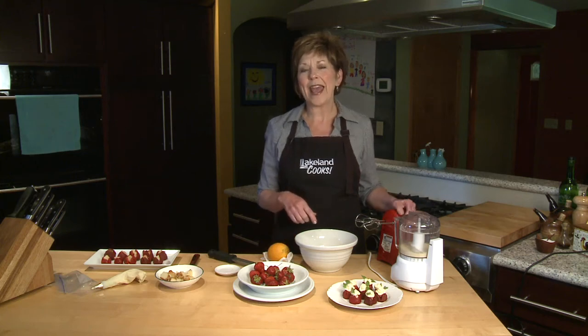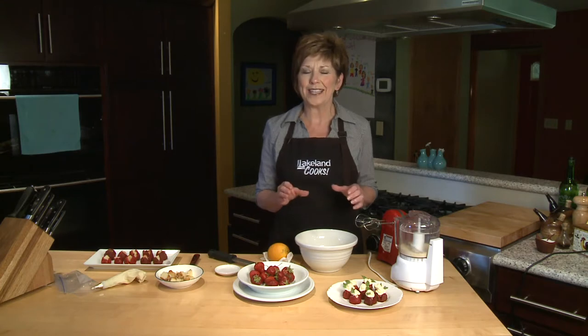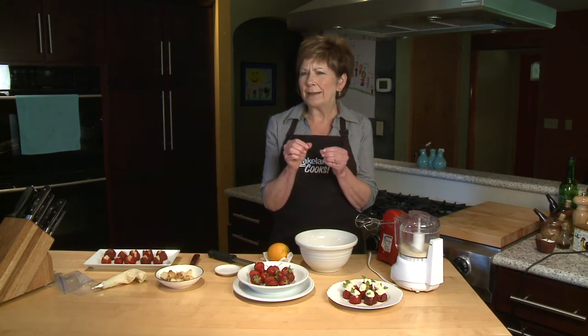The local berry farms have been open and the strawberries have been ripe for picking. They're so sweet and juicy. One of the desserts I like to make with fresh strawberries is to stuff them and just make a little something sweet that takes just one or two bites. These are delicious.